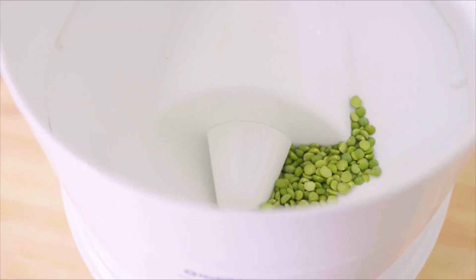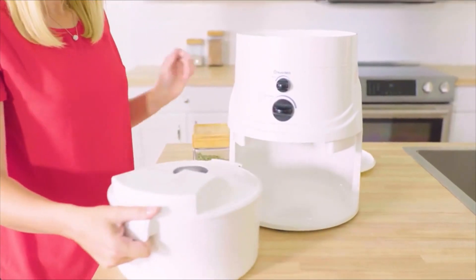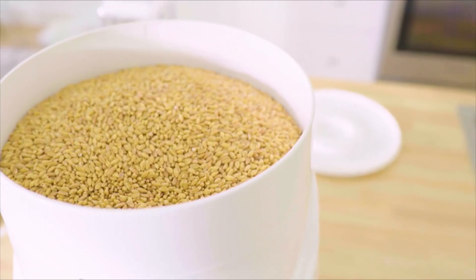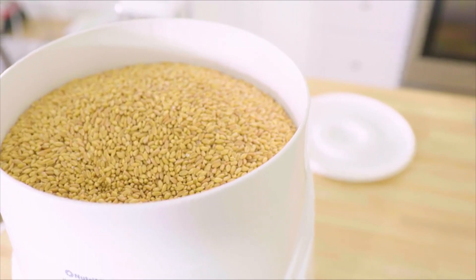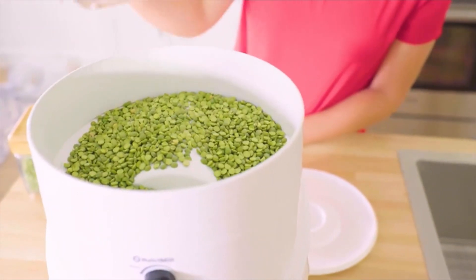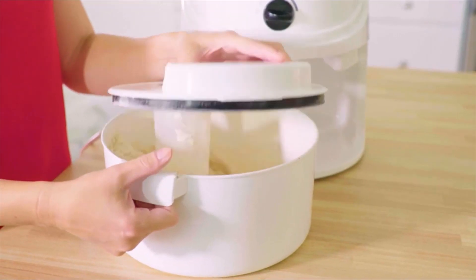Its patented stainless steel milling heads rotate at about 30,000 RPM and produce consistent flour with the perfect texture for all your baking needs. The NutriMill Classic holds a remarkable 24 cups of flour. It's simple to use — just put grains, legumes, or rice into the hopper and turn it on. In seconds, you'll have fresh flour.